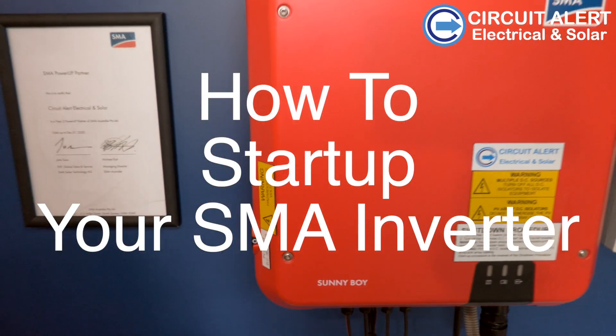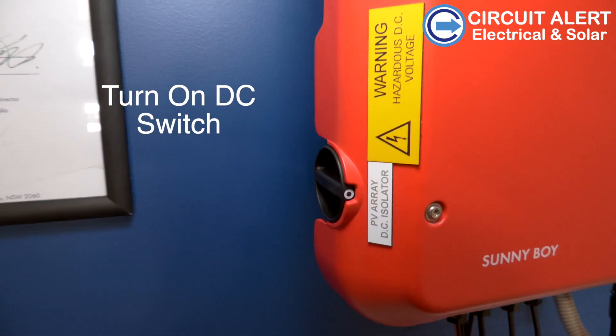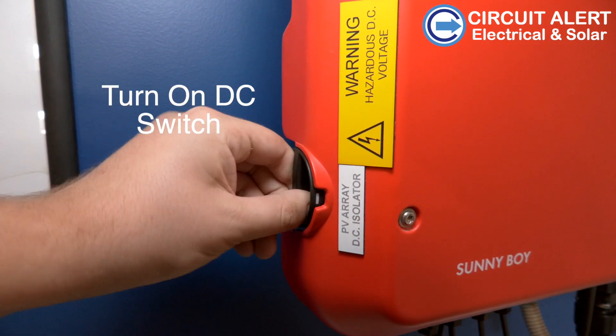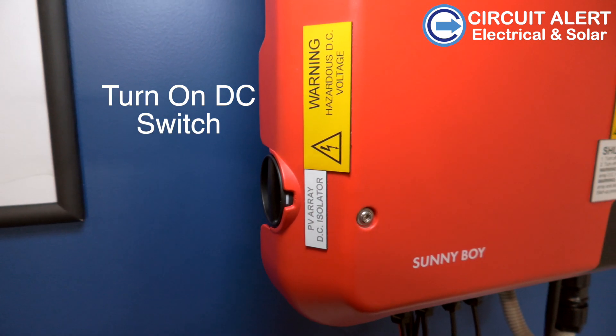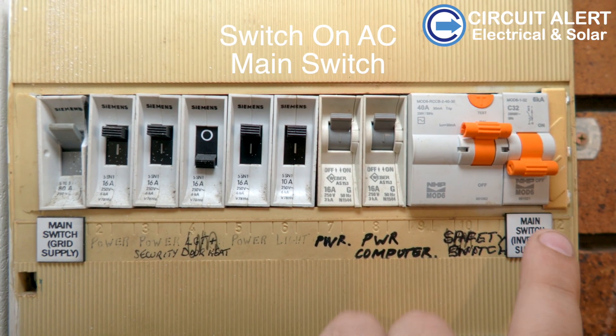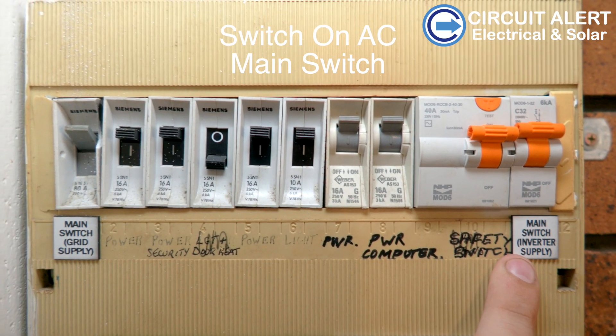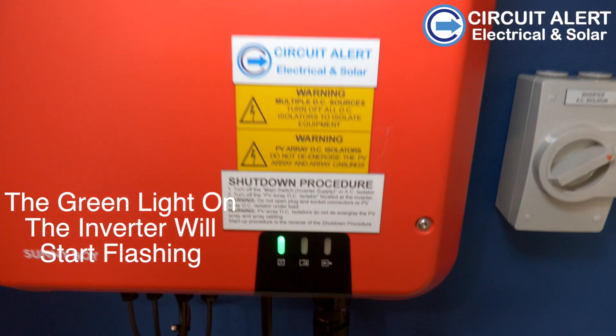How to start up your SMA inverter. First, you need to turn on the DC switch, which is positioned on the side of the inverter. It will show the number one. You then need to turn on the main inverter supply switch, which is normally positioned in your meter box or on your sub board.